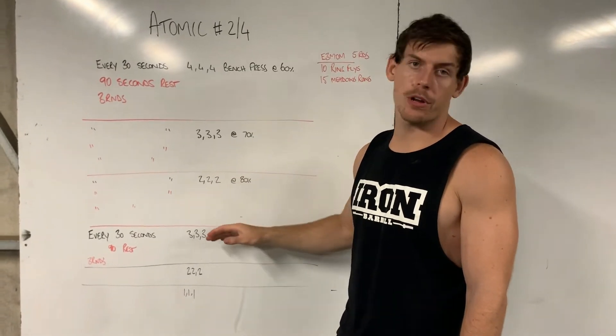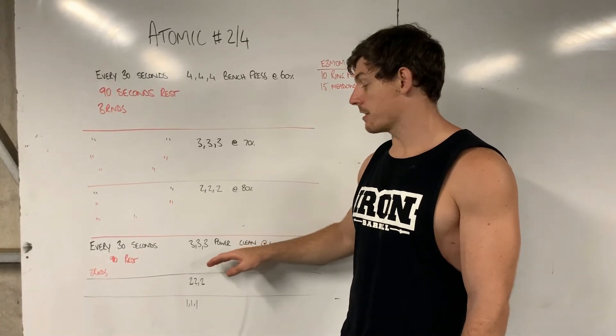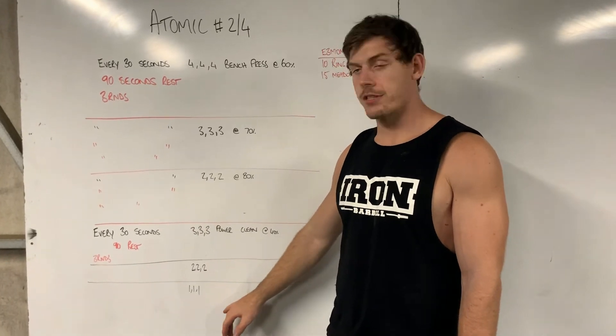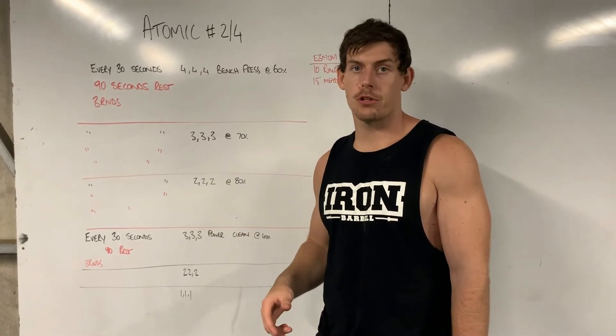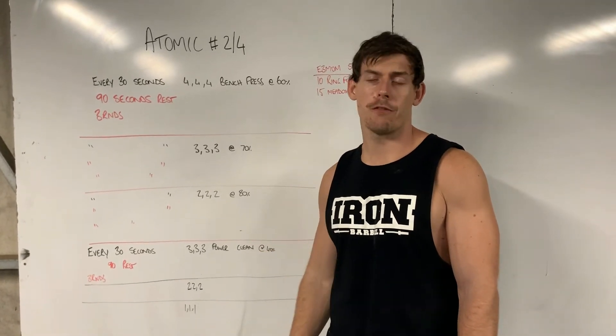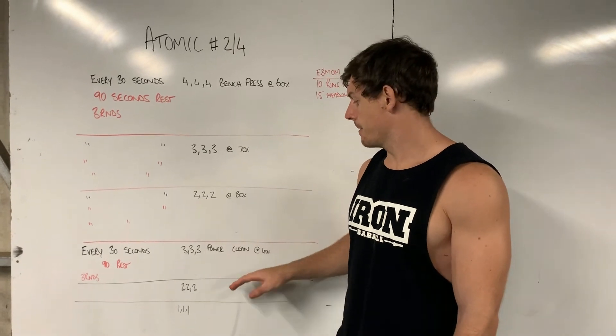Once those are completed, we're going to migrate over to the power cleans. With the power cleans, it's going to start on threes, then go to twos, then go to singles. On the singles, it's a good opportunity to really push the load and see how far you can take it. Keep it to the power clean because we want to focus on the upper back pull — that's a common reason why we put it with the bench press days.